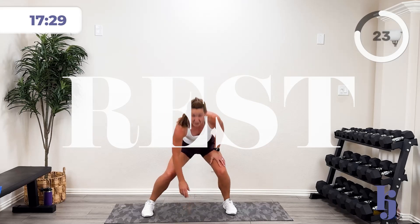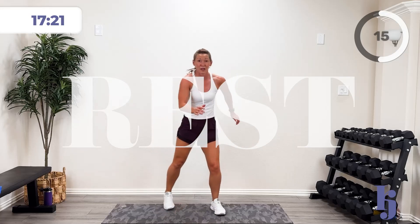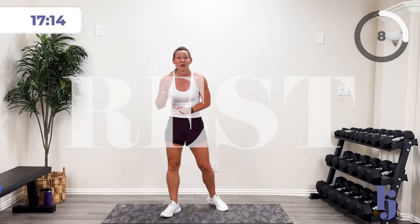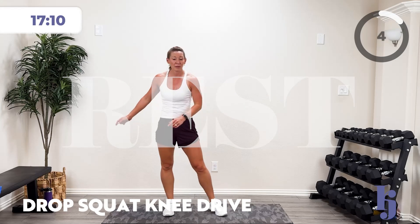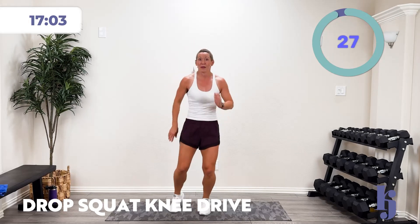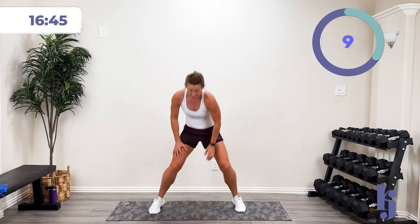We're going to do a drop squat and knee drive. You don't have to hop — you can step down and drive that knee. Just do one drive if you're not going to hop. If you're hopping, we do two knee drives, one on each side. In three, two, one — boom! Knee drive, knee drive. Come on! 15 more seconds — all the way to that buzzer. Five, four, three, two, one — and pause.